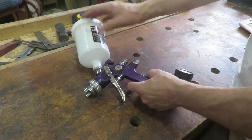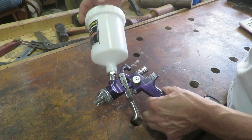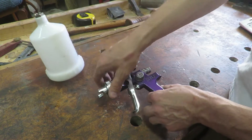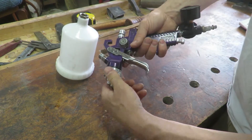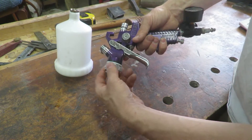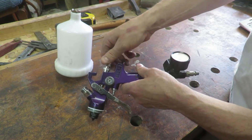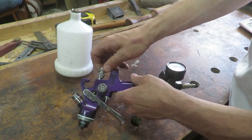When you first get this gun you want to take it completely apart as much as you can and clean everything with some mineral spirits. I took the front assembly off — it has a weird oil finish on it and you don't want to spray that because it'll actually ruin your project. Here is your locking ring — you undo that and the whole assembly pops off. Then you work on the back by your flow control and take that off too.